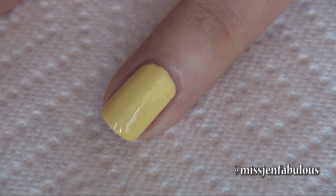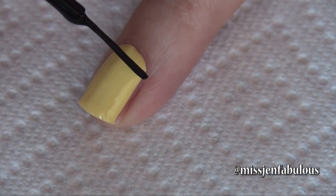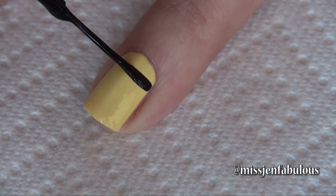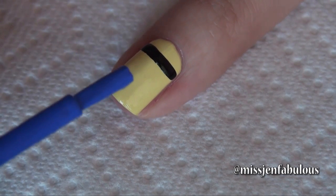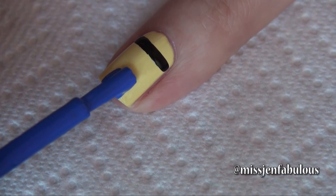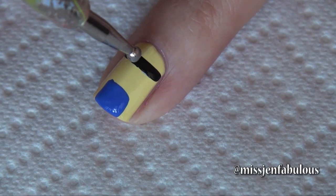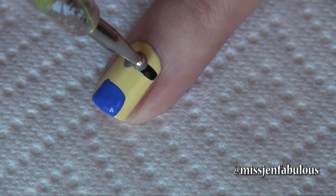You're going to start by painting your nail yellow, then using a black nail striper we're just going to create a thick line towards the top half of the nail. While that's drying, we're going to create the overalls that the minion wears — taking a blue polish and painting it in the center towards the tip of your nail. While that part is drying, we're going to go back to the top and draw a circle in the middle of our black line.